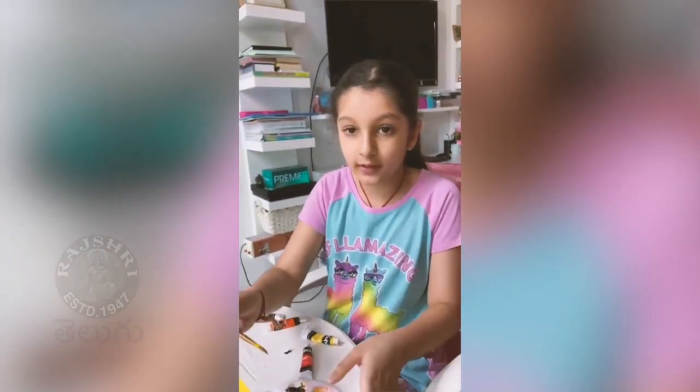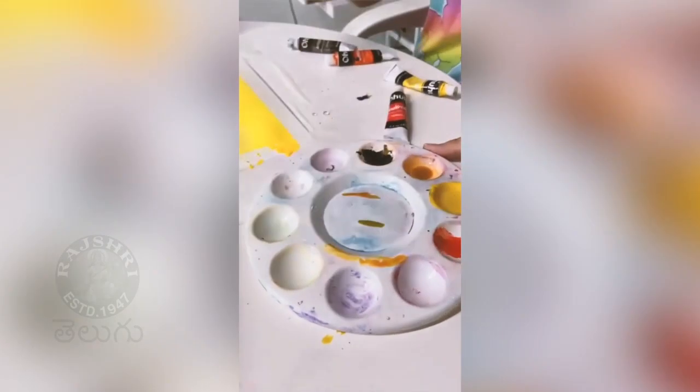You need your orange to kind of look like this — so it looks really smooth.